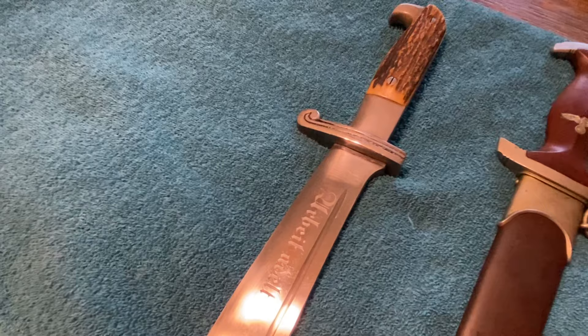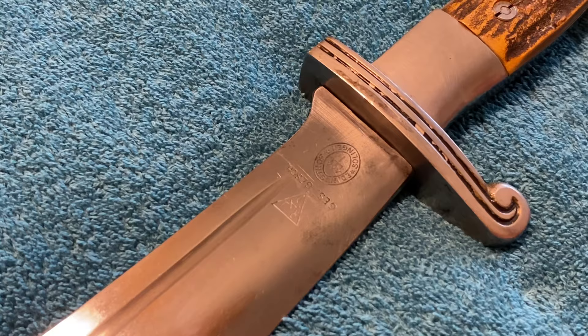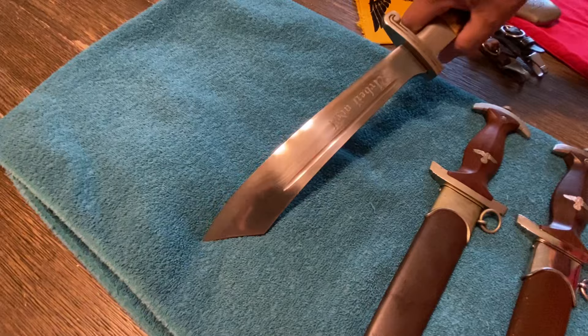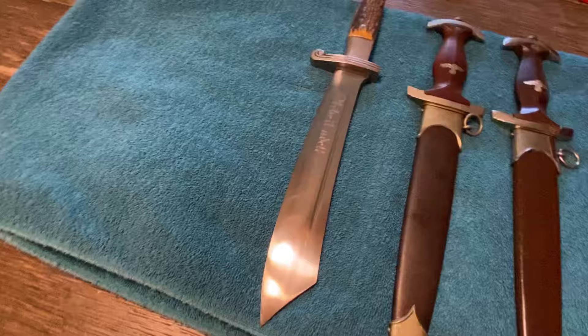On the other side you have the RAD triangle, which is on all of them — the German equivalent of patent pending. This one is Ed Wüsthof; you see the trident below the Wüsthof marking, and then it's Solingen. Really, really nice — you don't see these in this condition. This is already sold; it's going to a collector friend of mine in Georgia. I sold this in about 10 seconds after getting it in. These are a little more expensive than SAs, especially in this condition.